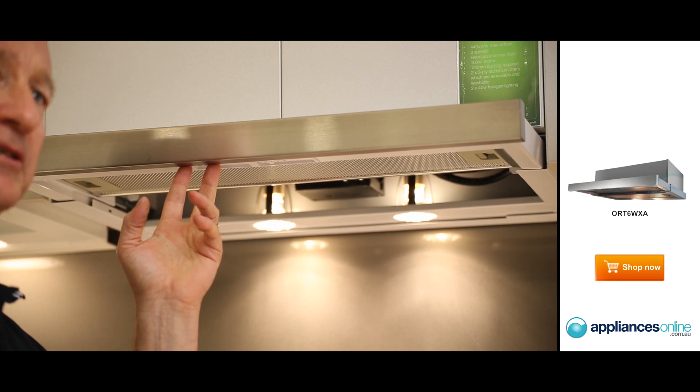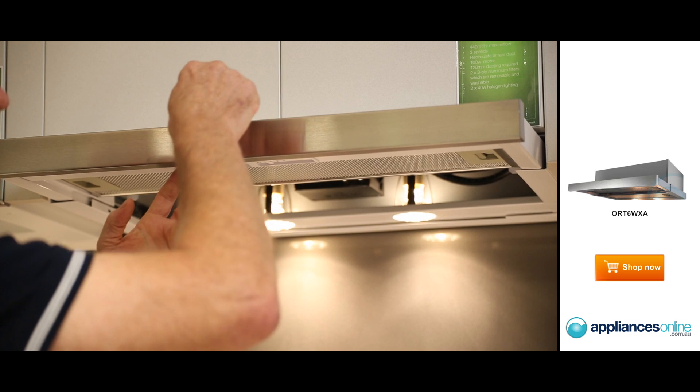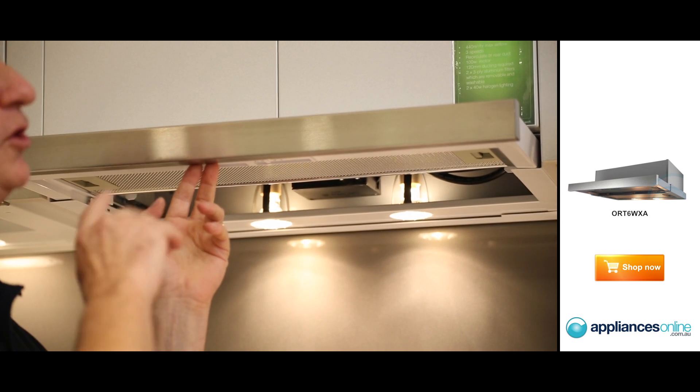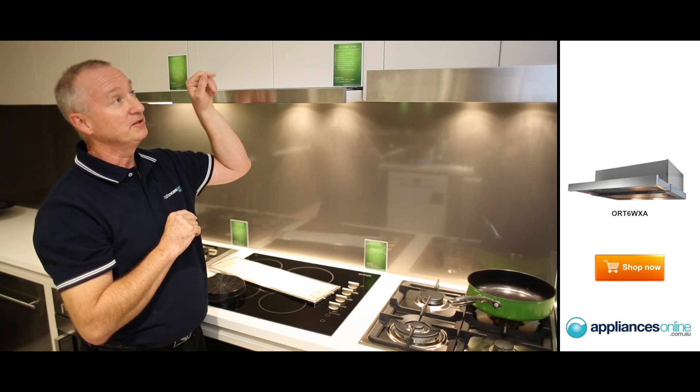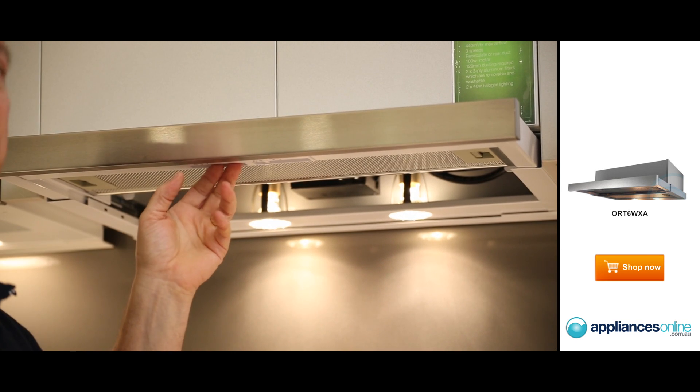The unit comes with a plug and lead, so that means you just need a normal power point — it just plugs into a normal power outlet. At the top, it is top-ducted, so if you're going to duct it externally, it ducts from the top and a 150mm outlet is required.